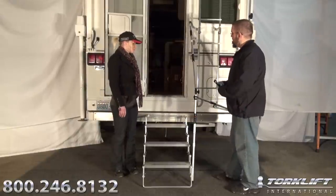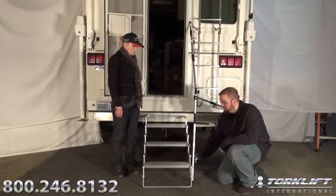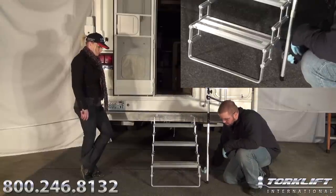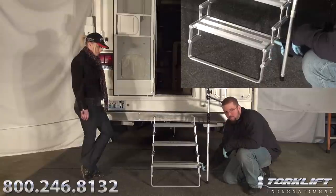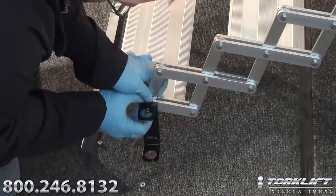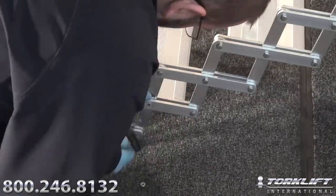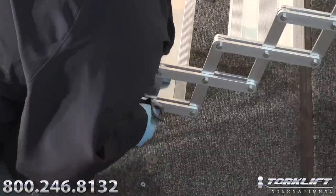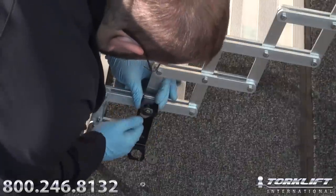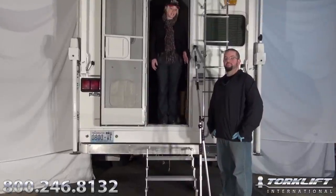So what's our first step? As you can see, we have mocked our Glow Guide into position to determine the step mounting bracket. Now that we have determined the exact location for our step bracket, you will need to remove this bolt and this bolt. So we just finished attaching the step bracket.